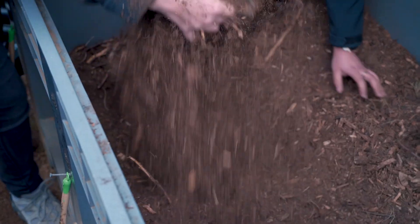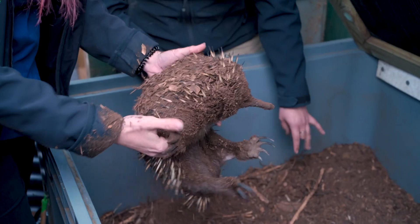My name is Dr. Luke Gregory and I'm a veterinarian at the Bonnarong Wildlife Hospital. We often get echidnas that come into the hospital and they're quite a unique species in terms of how you handle them, how you anaesthetise them, and how you take radiographs of them.